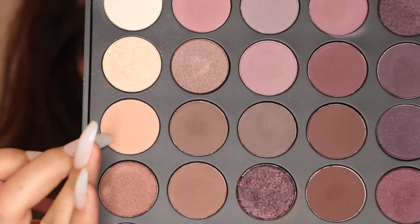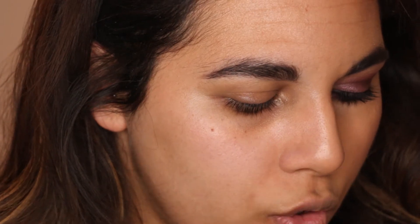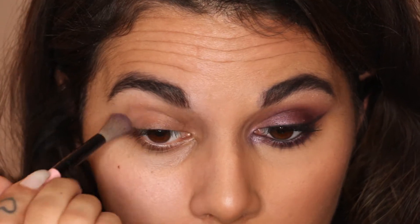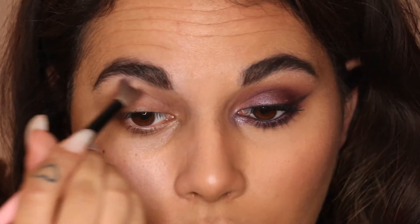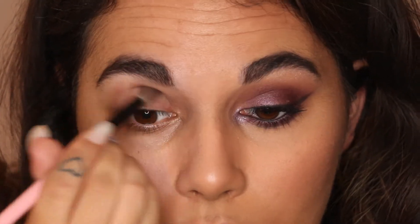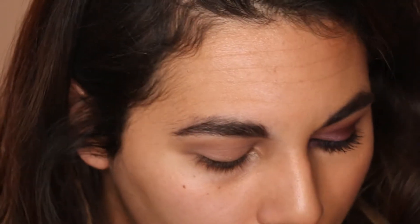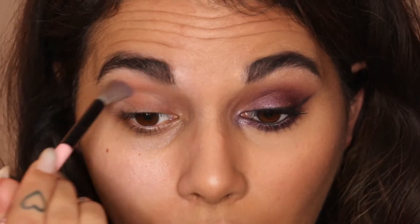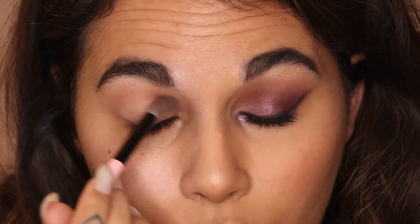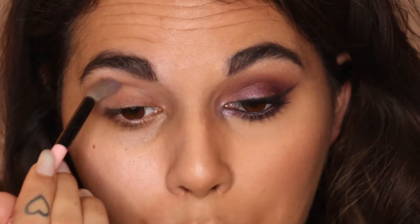I'm just going to start out with that shade there and take it on my Spectrum fluffy crease brush — this brush probably has the number B06. I did originally start using the W7 Cosmetics palette but it just wasn't the look I was going for. I do like the W7 brand — I think they're good for the money — but I wanted something really dark and really pigmented.